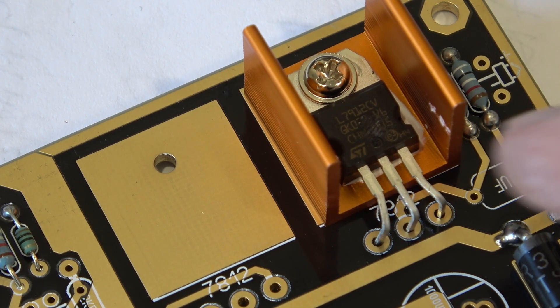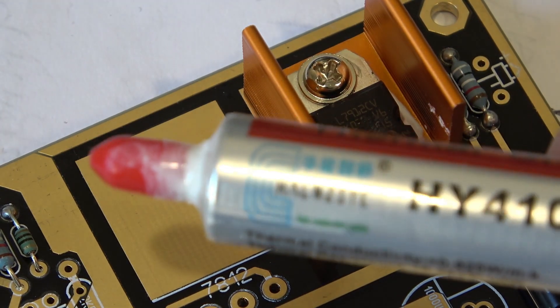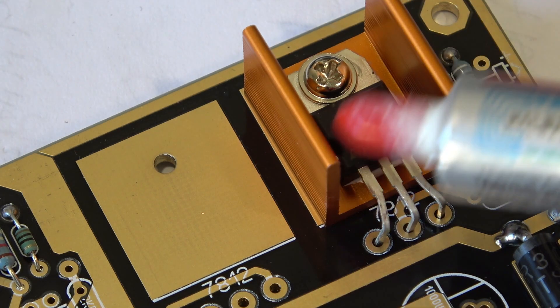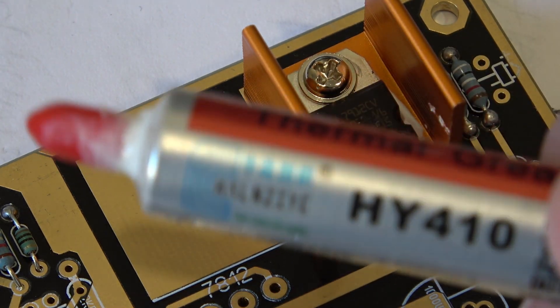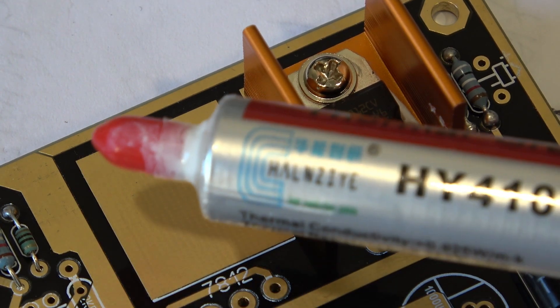Incidentally, with the kit there is no heat sink compound. I don't anticipate this drawing a huge amount of current, but it's always best to use heat sink compound if you can.